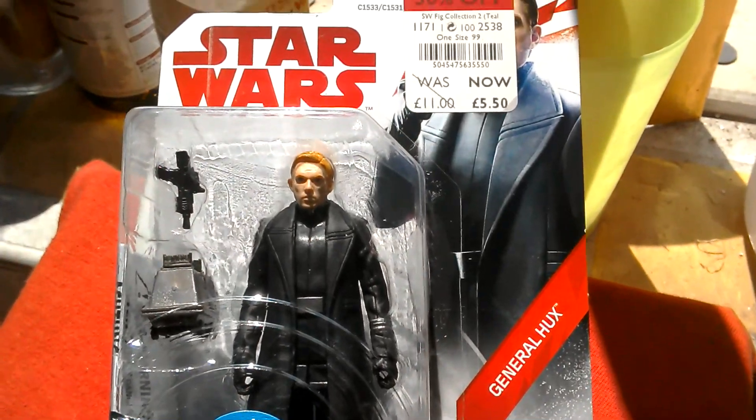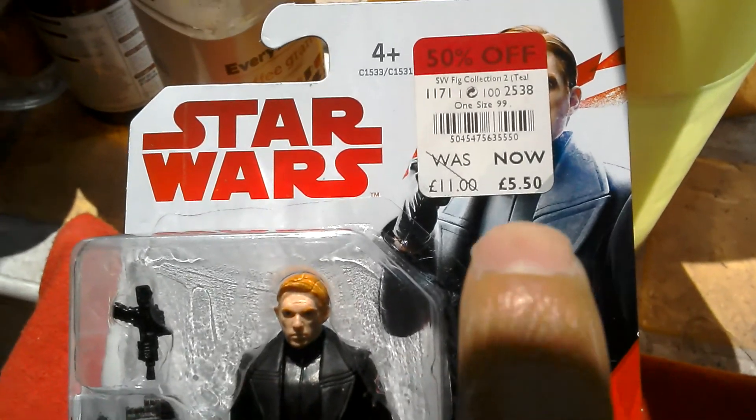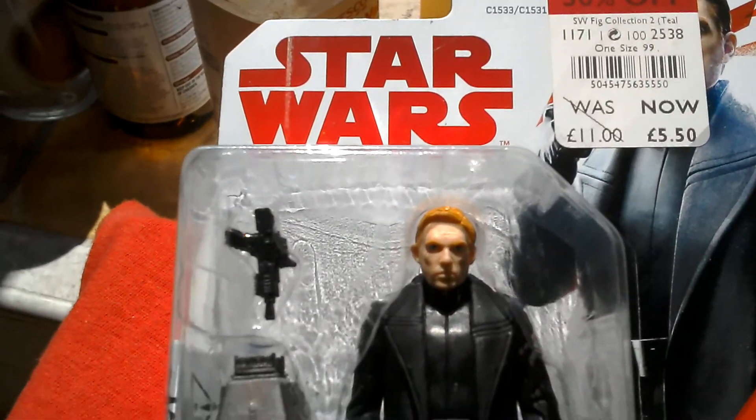This is the General Hux figure from The Last Jedi. I got it for about £3.33. It was reduced further, so I thought I'd buy it.